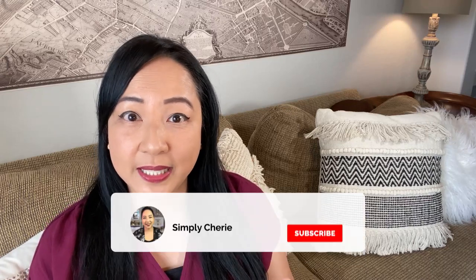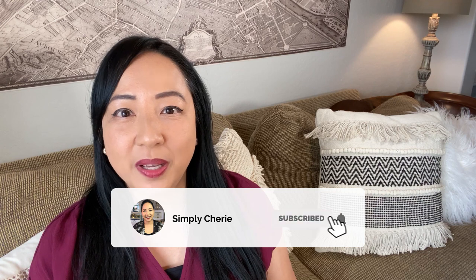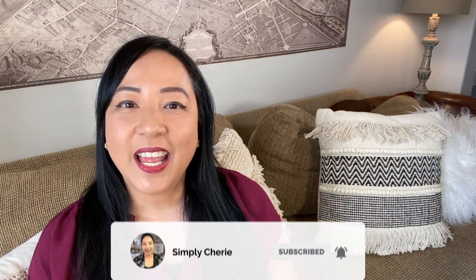If you're new to this channel and you want more home organizing and hospitality tips, hit the subscribe button and the bell notification. I'll see you in the next video. Bye.